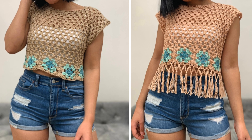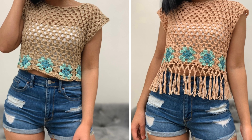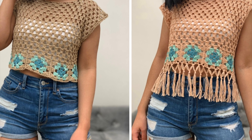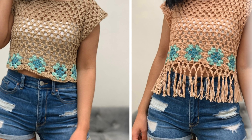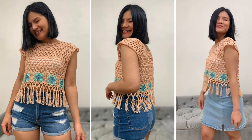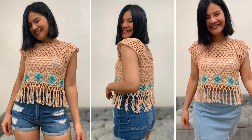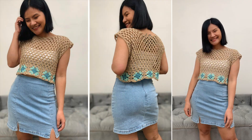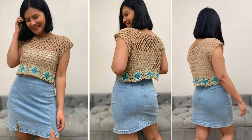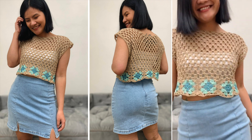Hello everyone! Today I'm going to show you how to crochet a simple crop top with fringe, or you can do it without fringe. I have a free written pattern included for women's sizes extra small up to double XL. It's available on our blog at necroaddict.com, and if you prefer the PDF printable version it's available for purchase on our Ravelry and LoveCrafts. I'll put all the links in the description below. For today's tutorial I'm going to show you in size small, which is the one I'm wearing right now. I hope you enjoy and let's get started!